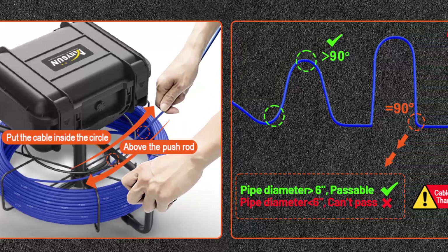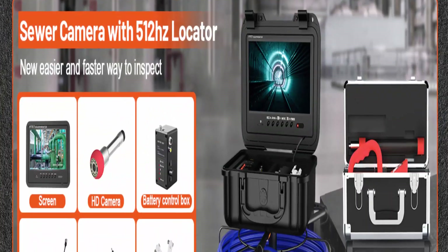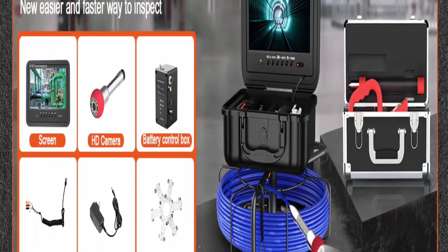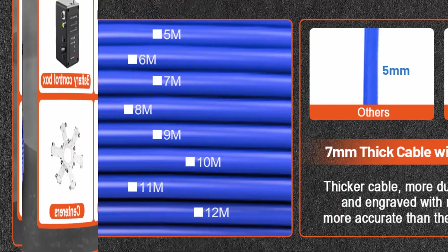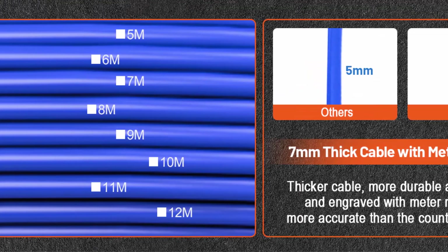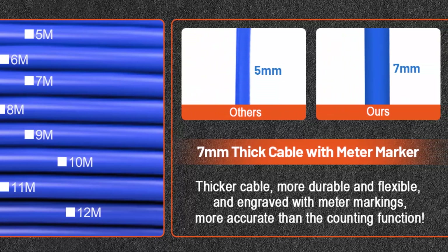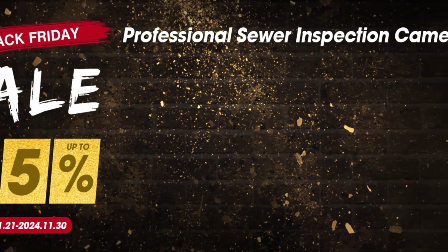Long battery life and one-year service: the pipe inspection camera has a 4500mAh rechargeable battery that lasts 8 to 10 hours on a full charge, making it suitable for outdoor use without the worry of running out of power. Anisun's newly upgraded pipe camera with locator comes with one-year service. If you encounter any problems, they are here to serve you and will help you solve the problem quickly.